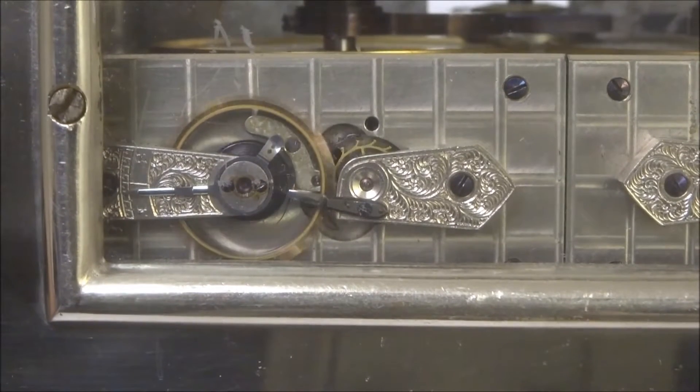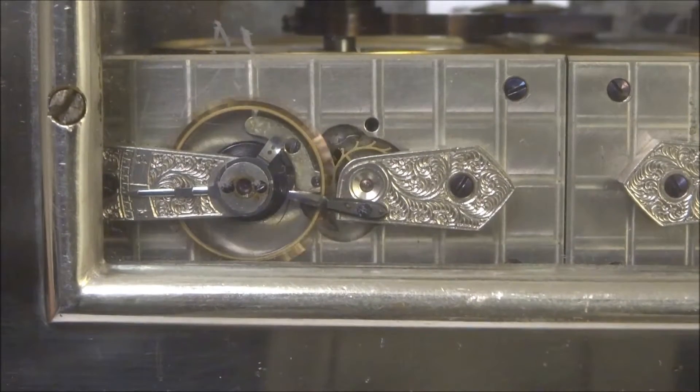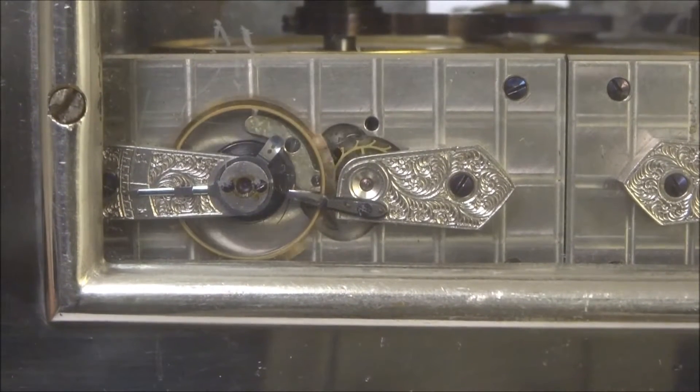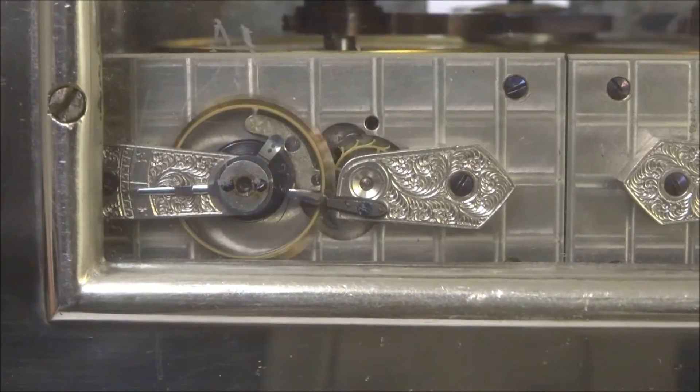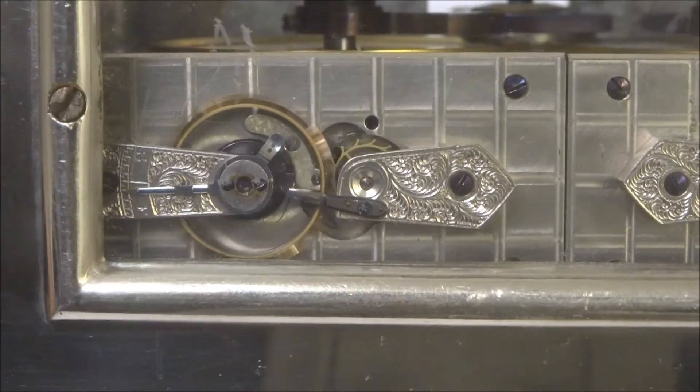This is a video of the platform escapement on a Hall dual chronometer time lock. The movement number is 1105, so it's fairly early in the series, as the series started at 1000.